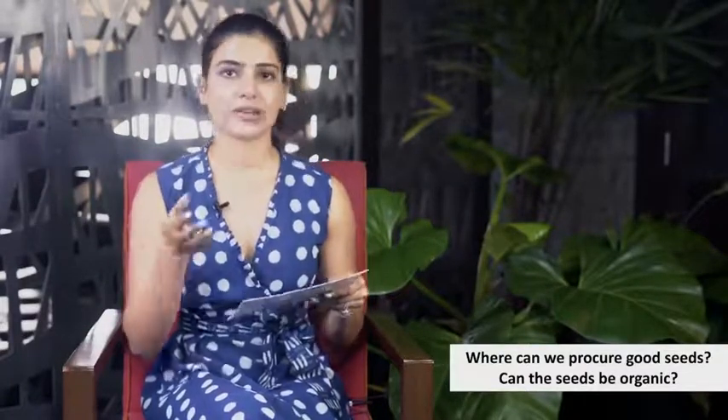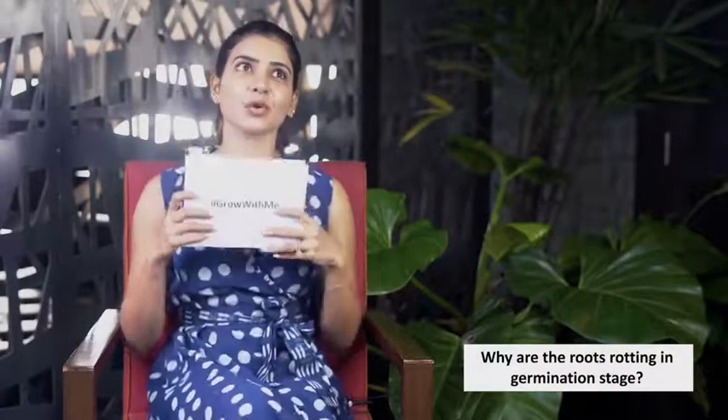I can't really guarantee, but I think nurserylife.com is also a very reliable source. The third question is: why are the roots rotting in the germination stage?